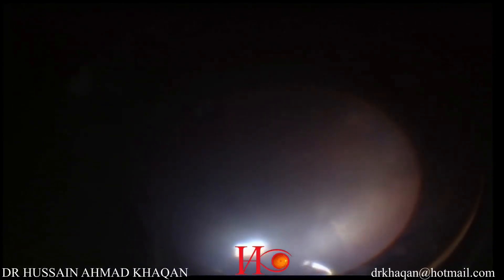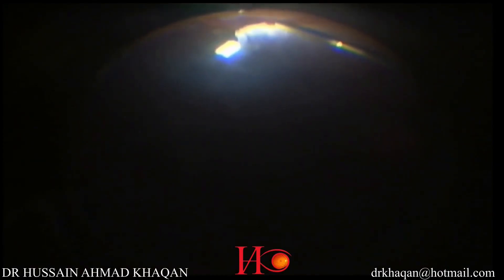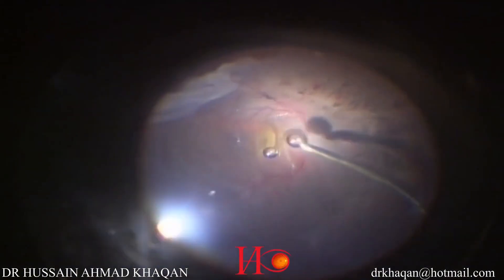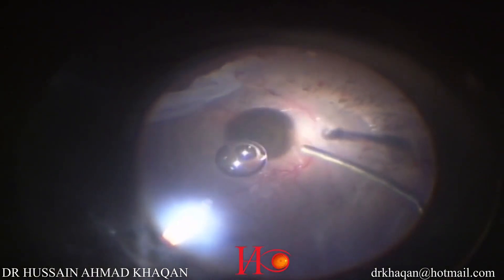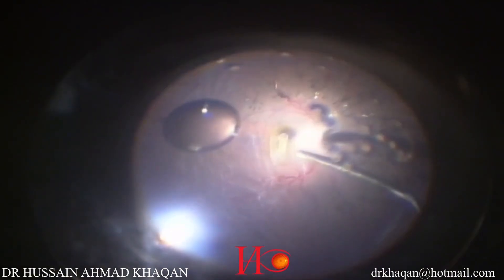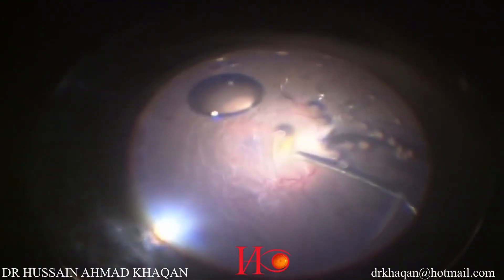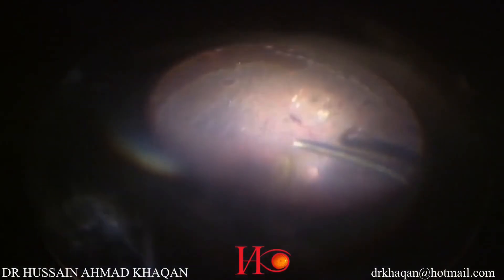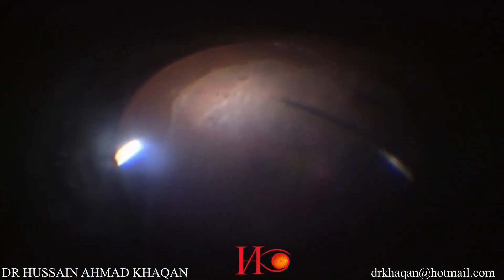I am doing relaxing retinectomy at 10 o'clock, and now performing relaxing retinectomy from 7 to 8 o'clock. You can see the retina is now mobile. I am injecting more PFCL to fill the eye completely. You can see the retina is flat, even in the area of retinal shortening.